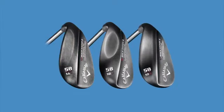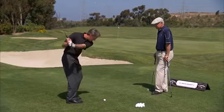The new Mack Daddy wedges have beautiful lob wedges. Lob wedges are 58 and 60 and we have three different grinds in each of these lob wedges. All our wedges are forged for maximum feel, but you have to have design to have it work with your swing and the different lies that you're faced with in the short game.